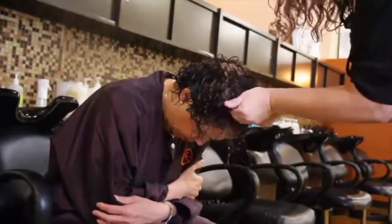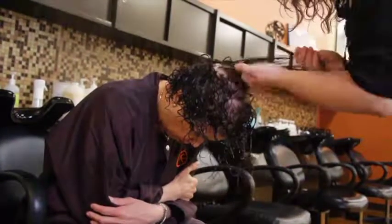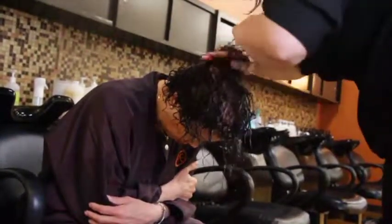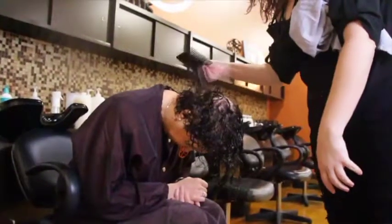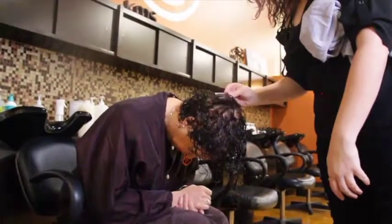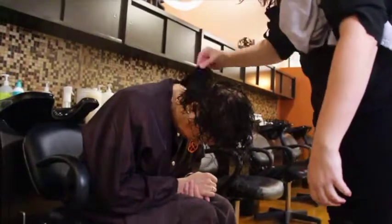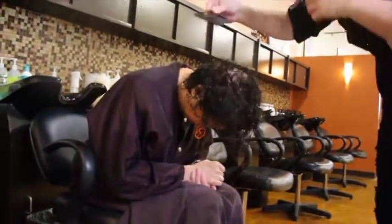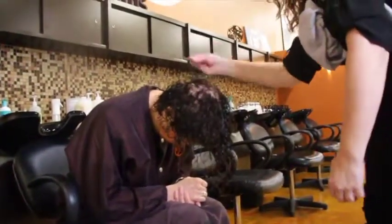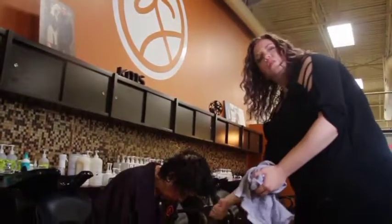Scrunch it in and then work it up. I'm going to comb out and away from her scalp to really break apart her curls, because we're going for scalp coverage — when curls are not clumped together it gives the appearance of more fullness and volume. We want to keep as much moisture as possible, so instead of scrunching with a towel, she's going to shake her hair back and forth.